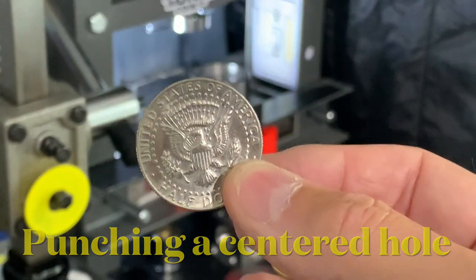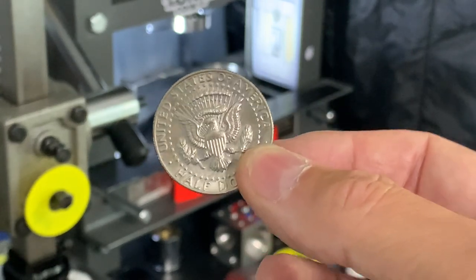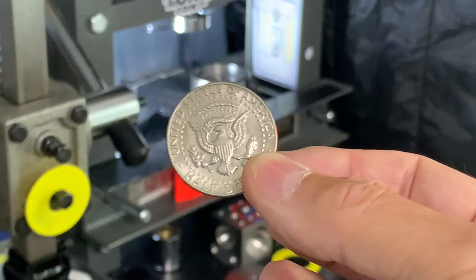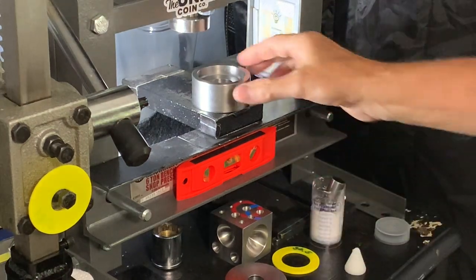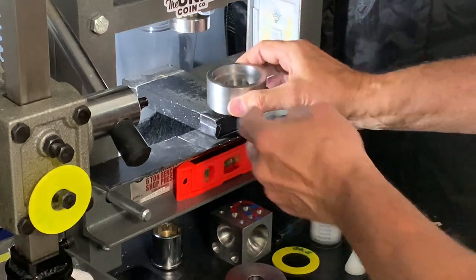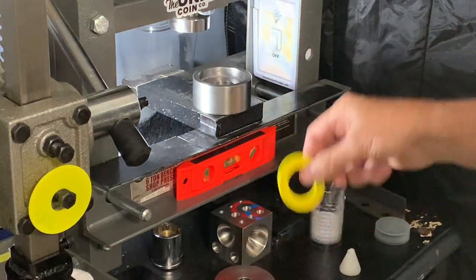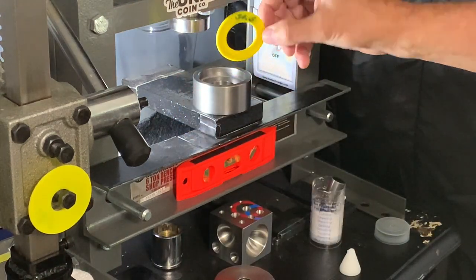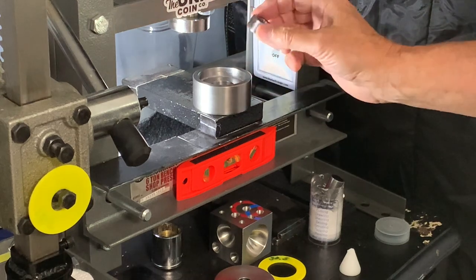Continuing with our tooth fairy box, we're going to cut a 7/16th hole in this Kennedy half dollar using our Mega Punch Set from Coin Ring Tools, Legacy brand. Here's the base of the tool and the lid. This is not a self-centering punch set, so you use spacers. For the Kennedy half, the diameter is 30.5 millimeters, so that's the spacer I have here. This is the 7/16th die that we put in.